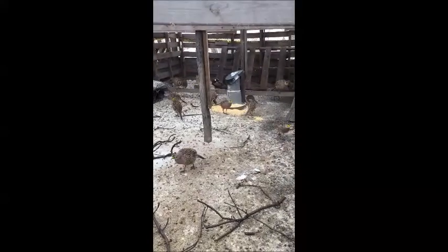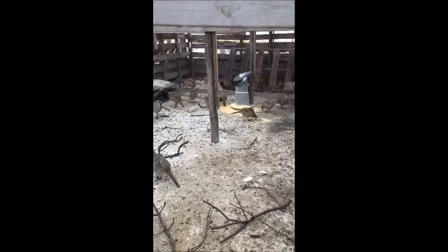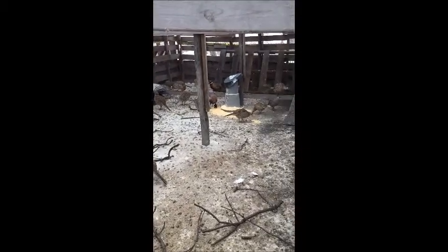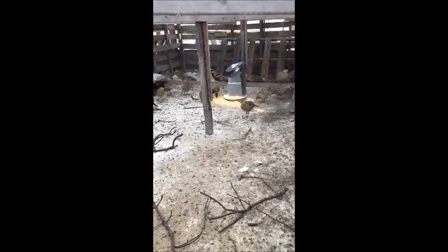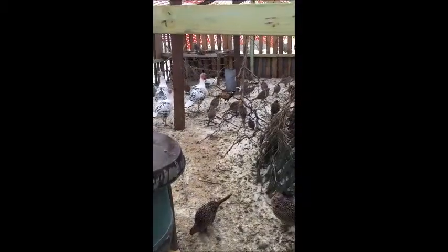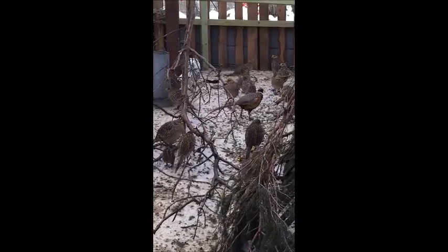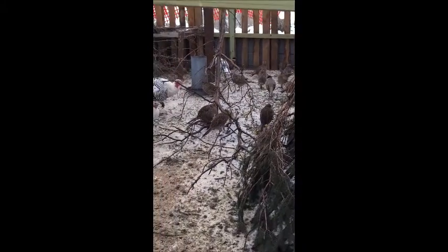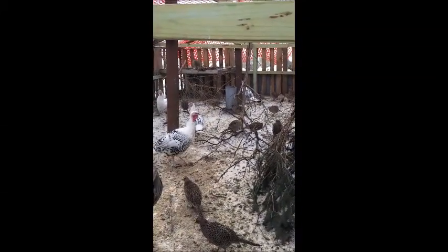If anybody's interested in me posting videos for the next year showing the day in the life of raising game birds and how I do it successfully, just let me know. Here's my other pen — I've got more birds in here, nice looking birds. In total I have about a hundred pheasants kept back for breeding and eggs. It'll be interesting to see how many eggs I get this year.